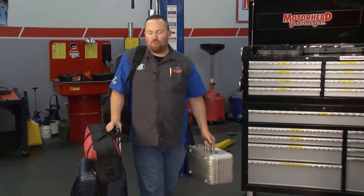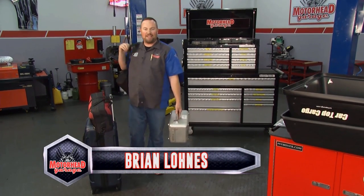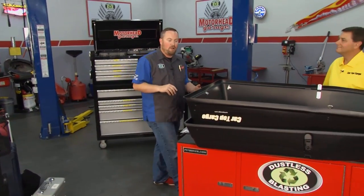Welcome back to Motorhead Garage presented by Dustless Blasting. You know, the first thing you run out of on a road trip is space. Before you even get out of the driveway, you haven't burned a drop of gas and you're out of room. You have stuff, your kids have stuff, and everybody's crammed in the car. Thankfully, our friends at Car Top Cargo have come up with a great solution to help you manage that space.